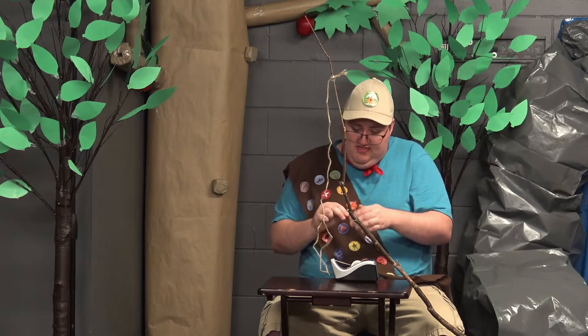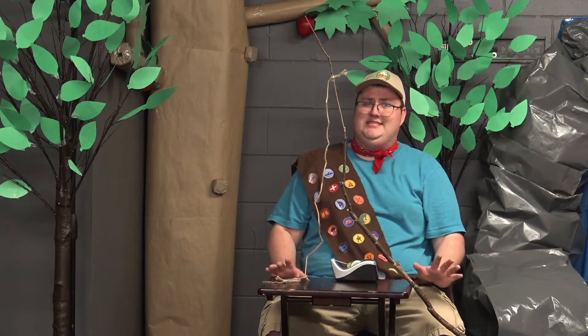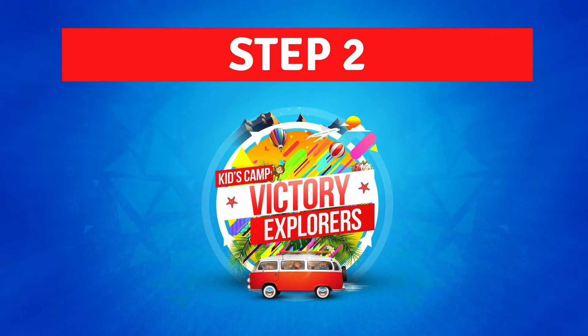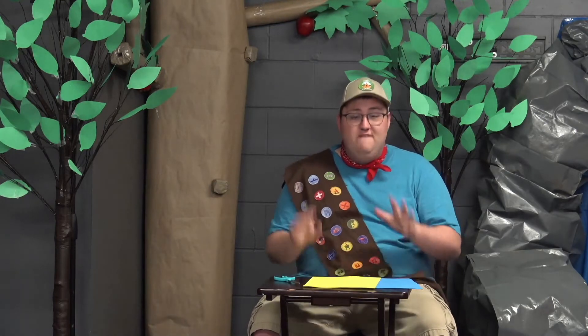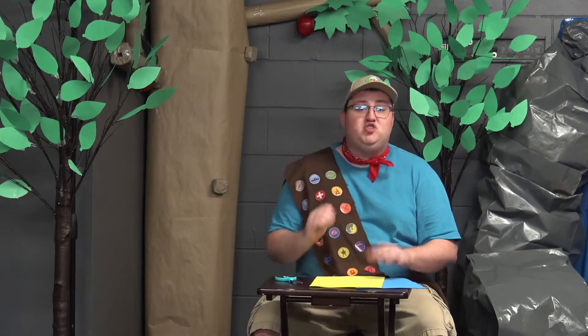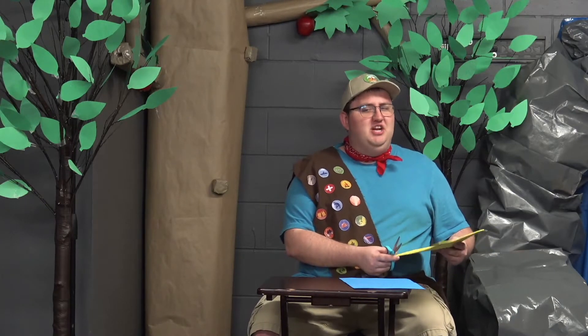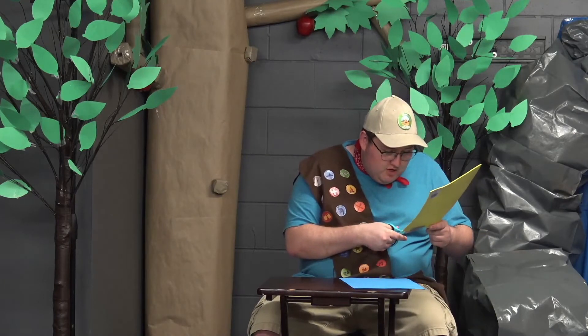And there you have it — your fishing rod is ready to go! But don't worry, that's not all the craft for today. We still have to make our fish. We're going to use foam paper cut into fish shapes, so you might want to trace out a fish onto your paper, and then we're going to cut it out using scissors. I'm pretty confident in my ability to cut out the shape of a fish, so here we go.